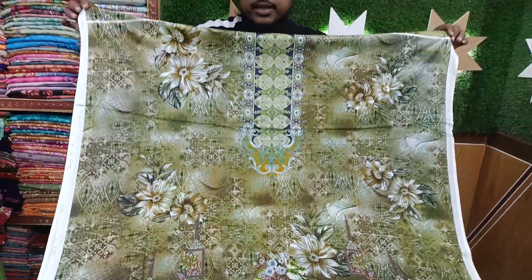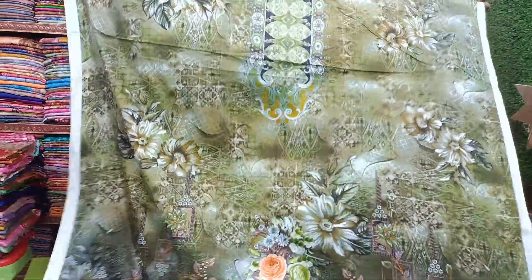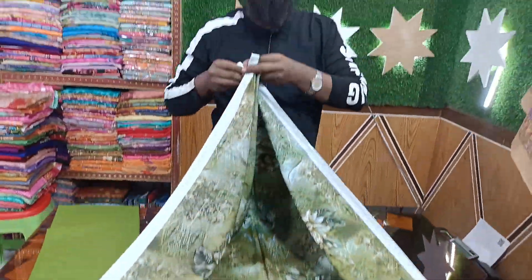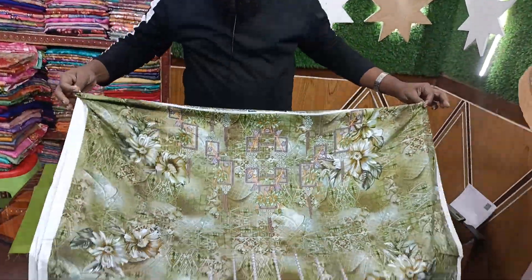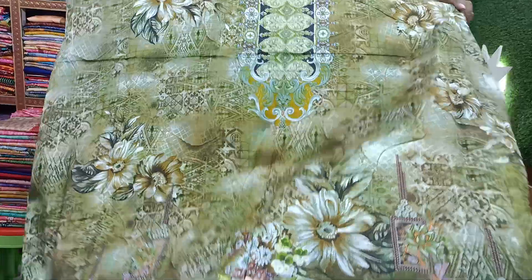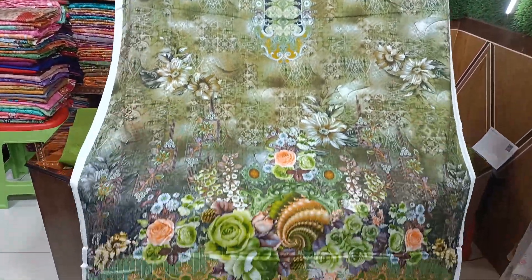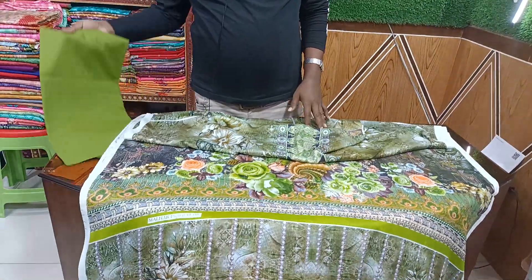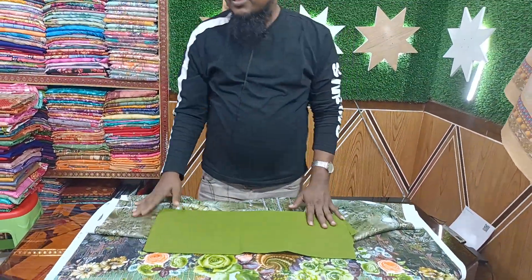The great design — we are starting the first one. Now we are going to start the design. Here is the back set. The front set is the front set — more good and more beautiful.